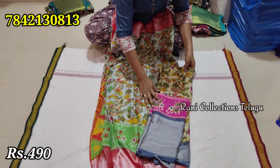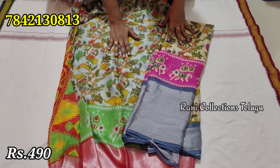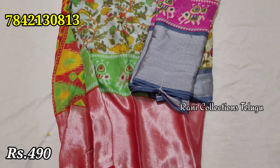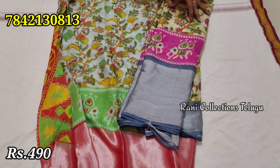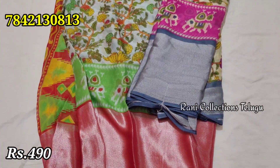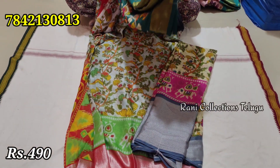This is a gray and cream color. This is a light blue shade. This is a red color combination. This is a cream color, a gray color combination, and a green color. The price is 490 rupees.